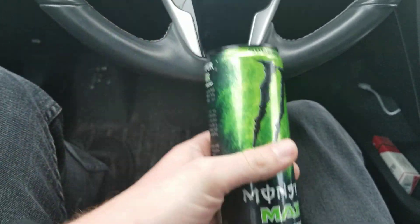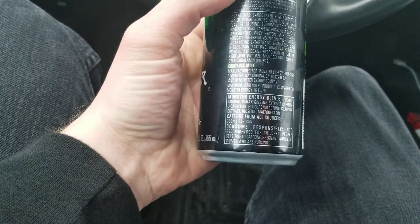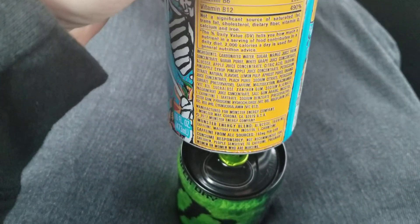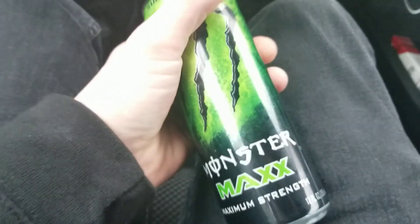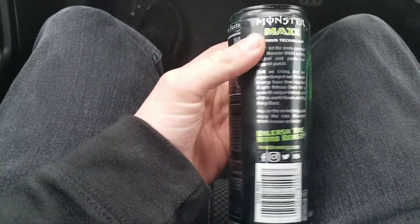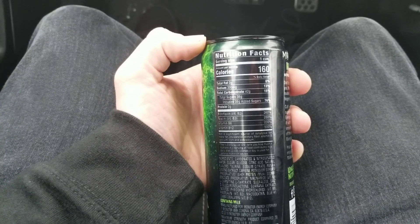The can is 12 fluid ounces compared to their usual 16-ounce packs, and it has 200 milligrams of caffeine — which is actually a little bit more than a regular Monster. Let me check — a regular Monster has 150 milligrams. So it's a little bit more than a regular 16-ounce can, which is surprising. I thought it would have less since this is a smaller can. If you want to pause and read the nutrition facts, it has 38 grams of sugar.